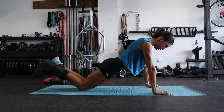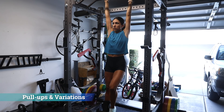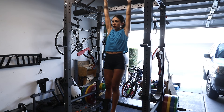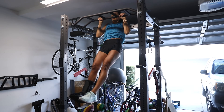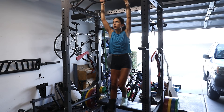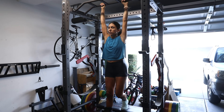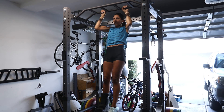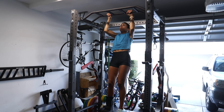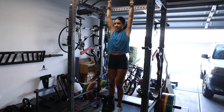Next we have chin-ups and their variations. Here Lisa is doing an eccentric or negative chin-up where she uses her good leg to jump into position with the chest up to the bar and then slowly lowers herself down over about a three to four count. The week after she broke her foot she started doing these negatives — she could do maybe one strict pull-up, and by the end of eight weeks she was able to bust out five strict pull-ups in an unbroken set. These absolutely work. You can also use a resistance band or chin-up machine, but eccentric pull-ups will work well too.